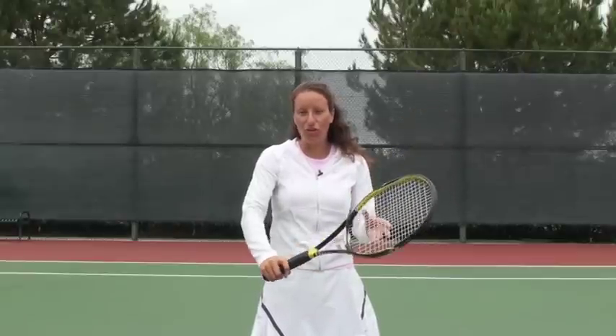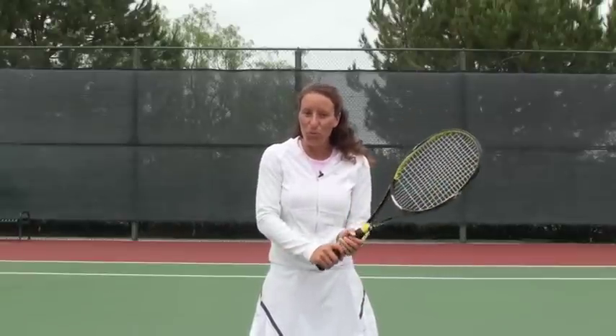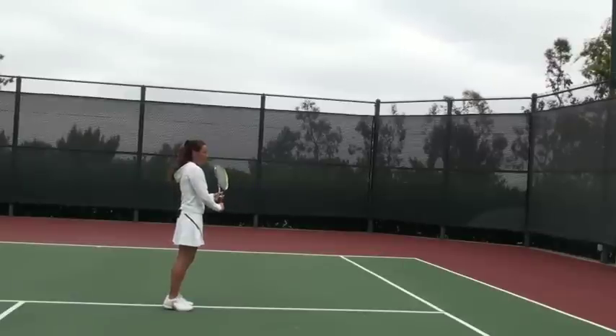I recommend hitting this stroke with one hand instead of two hands. You often see people hitting with two hands, and I think one of the reasons is because they don't feel like their wrist is strong enough. That's often because they're using an eastern forehand grip instead of the continental grip. Really try to practice with the continental grip — as you practice, your wrist will get stronger. If you know you won't practice hundreds of balls, you can use two hands, but it's really difficult to go back to a one-hander once you start, and eventually it will be hard to improve your volleys with two hands.